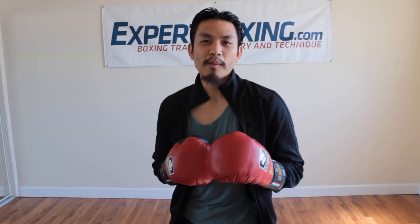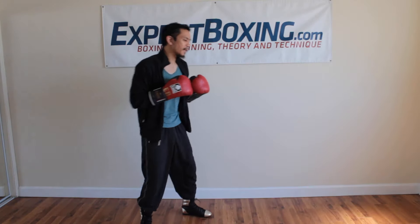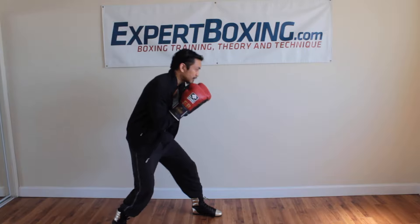I'm Johnny from Expo Boxing. Right now I'm going to talk to you guys about how to fight out of a crouch. This is a request somebody asked me: how do you fight out of a crouching position?